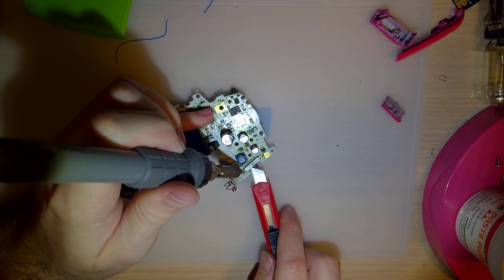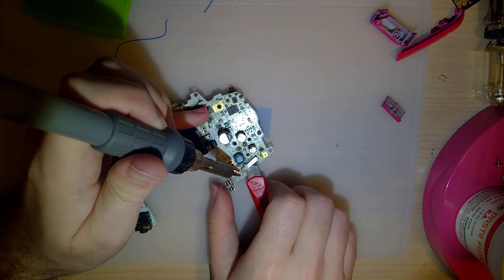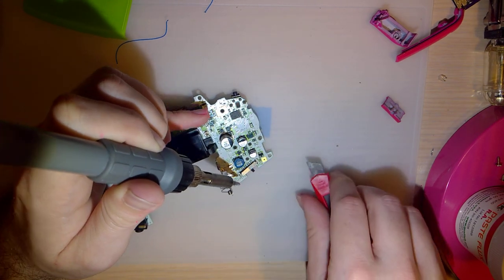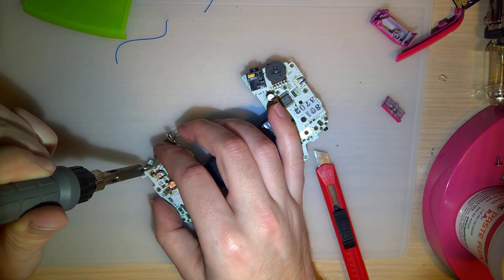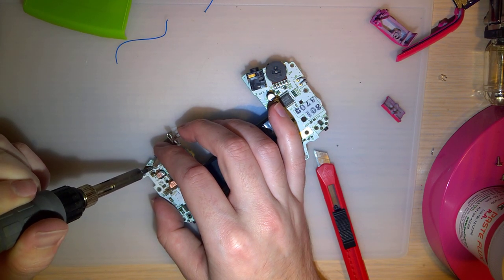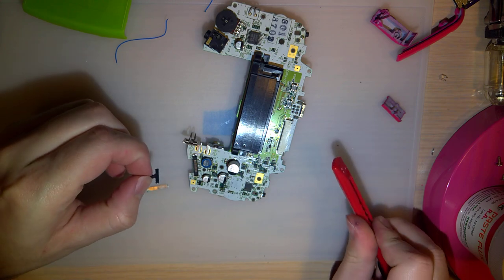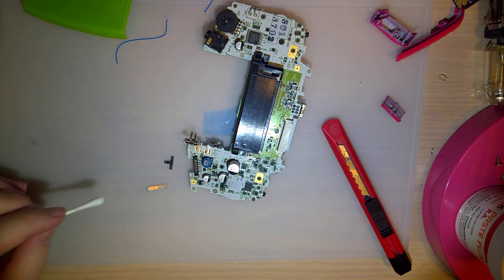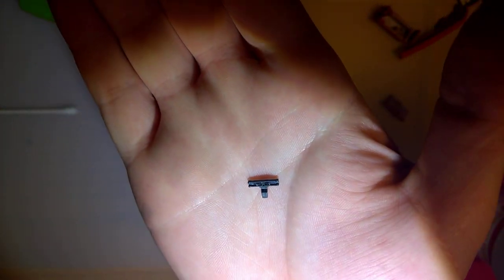We're going to clean the power switch on this. It doesn't look that dirty in there, but the switch itself is solid black — it just built up on the contacts there, so I'll try and clean that out.